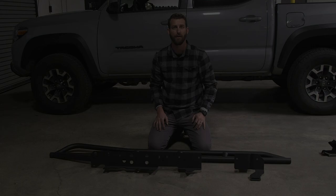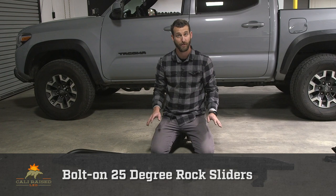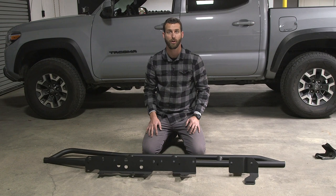Today we will be installing one of our 100% bolt-on 25-degree rock sliders with a kick-out. These rock sliders are made out of inch and three-quarter 120 wall DOM tubing, fully welded, and in this case powder-coated ready to install.